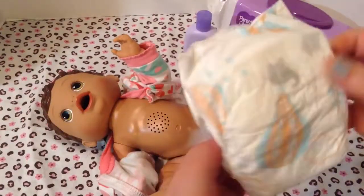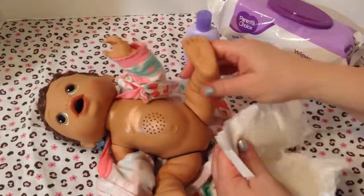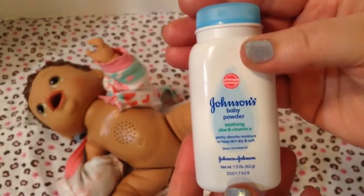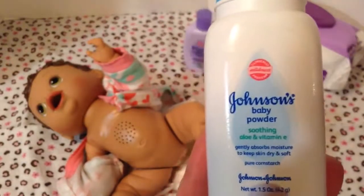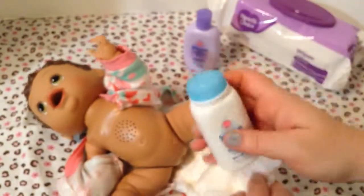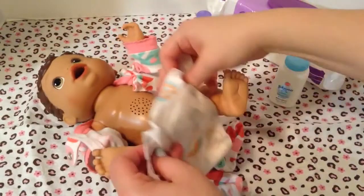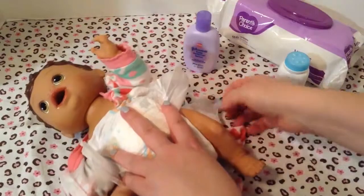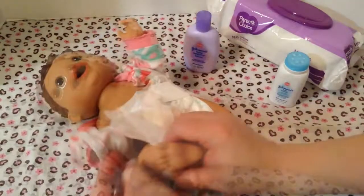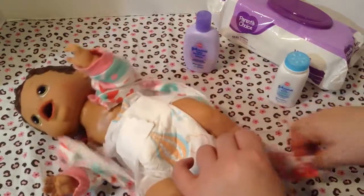I'm going to throw this one away and get her a new diaper on. I have another Honest diaper for her. Hey, baby girl, let's put your new diaper on. I have some Johnson's baby powder — it says it has soothing aloe. I'm going to put some on her bottom. Here you go, sweetie. Alright, let's put your diaper on. You're such a good girl. Good job — she's a good girl.